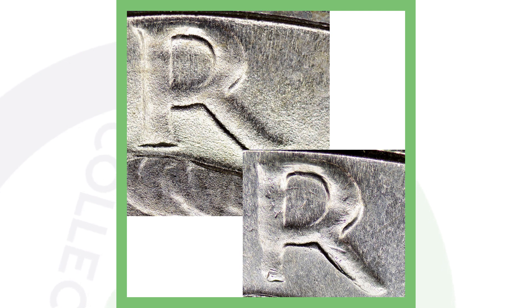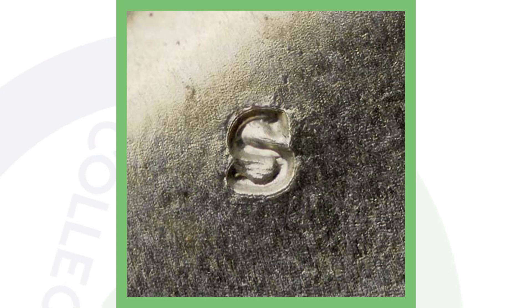Get a cheap USB coin microscope — you can find them on couchcollectibles.com, link is in the description — and you'll be able to see your coins up close like this. Another thing to look for on the 1971 S is an RPM, a repunched mint mark. You can see the mint mark has been repunched, and that will give the coin added value.